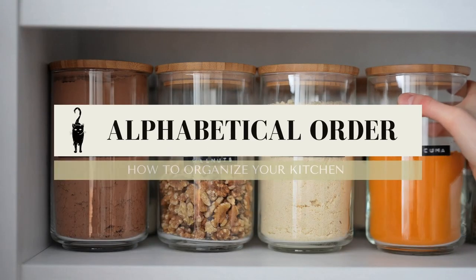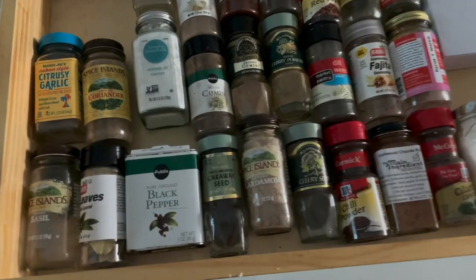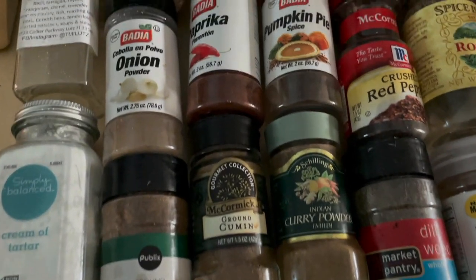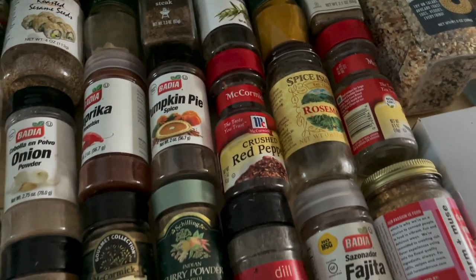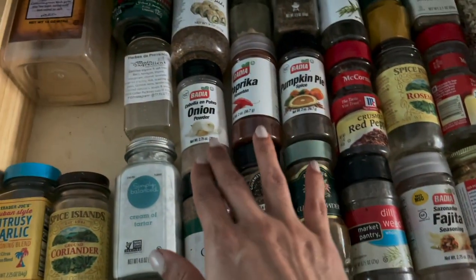And we go even deeper — not just organizing by category, but doing it alphabetically within the category. Yes, it is a little extra, but who doesn't like a little extra? In my spice drawer, I have all my spices organized alphabetically, so if I'm looking for onion powder I don't have to look through all of them — I just find a reference point and know it's either before or after that one. This just makes life so much easier.